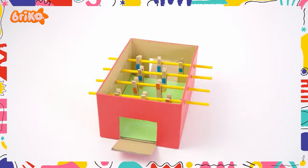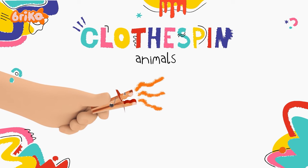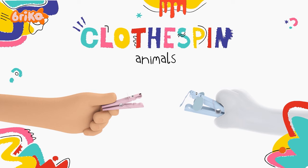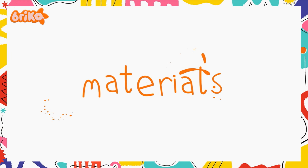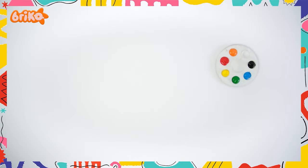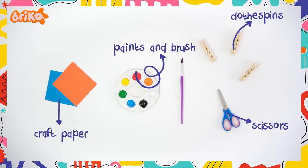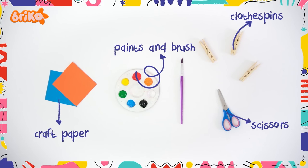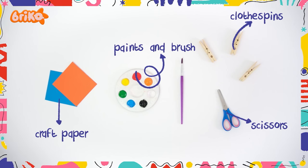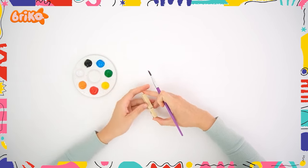Moving on to the next one. We're making clothespin animals! Let's get started! All you need are the following materials: paints, brush, craft paper, scissors, and clothespins. Start by painting the clothespin.